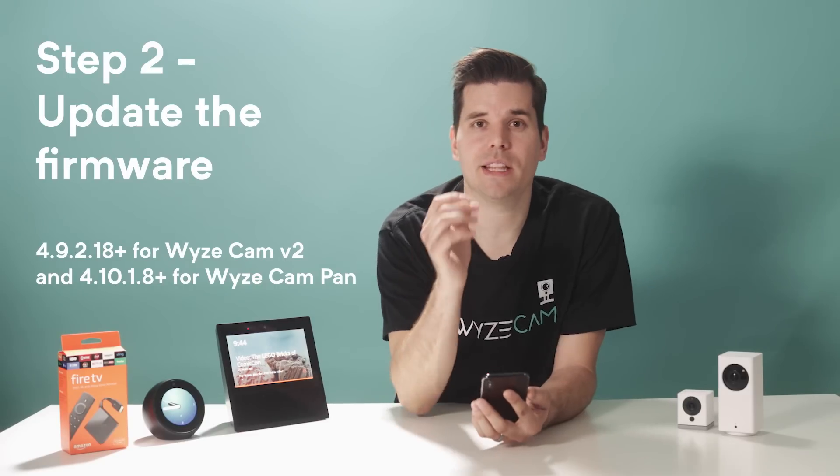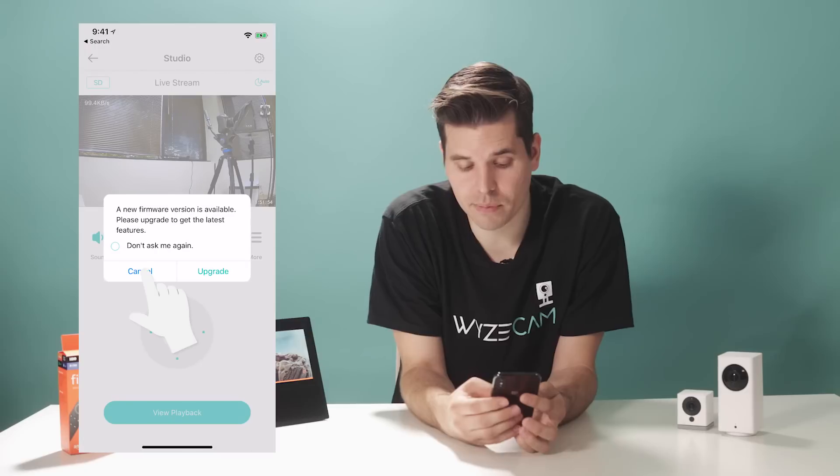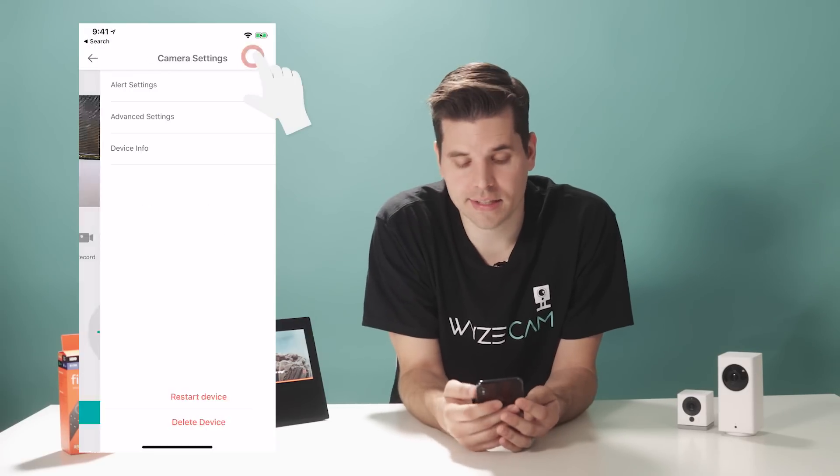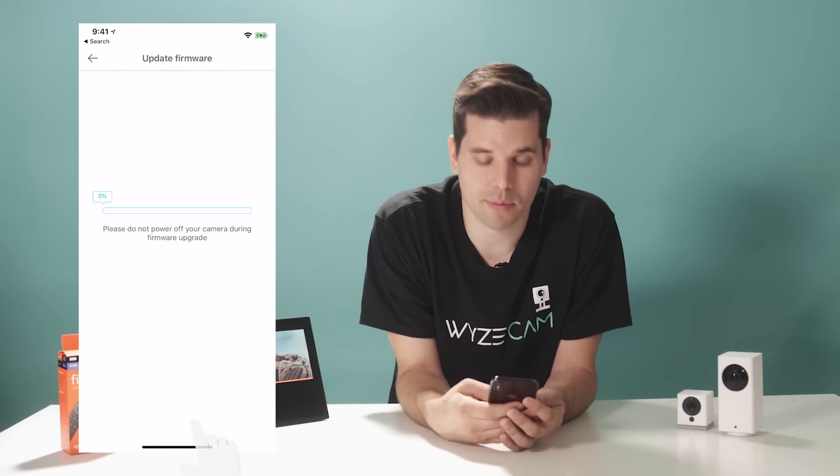Step two is to update the firmware on each of your Wyze Cams by tapping into each camera's live stream in the Wyze app. It should automatically prompt you to update the firmware, but if you accidentally hit cancel, hit the settings gear icon, hit device info, check update, and upgrade.